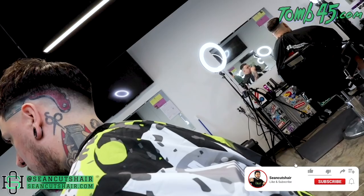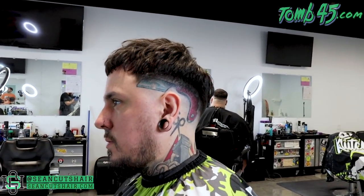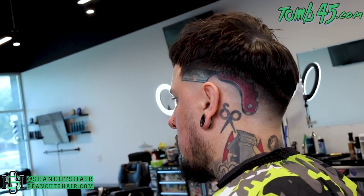All right guys, this is the finished cut. I hope you guys enjoyed this video. It is a mid fade on the sides with a crop on top by my man JT Faded — you guys go follow him on Instagram. If you guys like this video, smash that like button, leave me a comment down below and let me know what you think about this cut. Make sure you guys subscribe — I got a bunch more content coming. I will be off for three weeks but I have a lot of content pre-recorded and I'm working on editing it; it will be out every week while I'm off. I appreciate you guys watching as always, and I'll catch you guys next time.